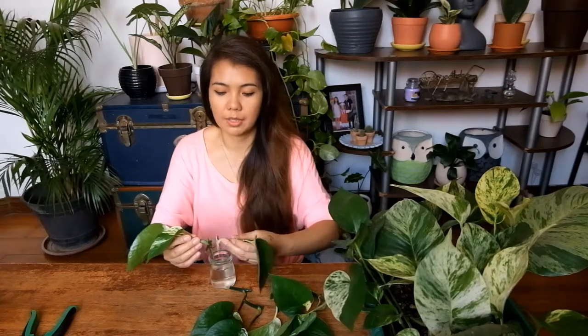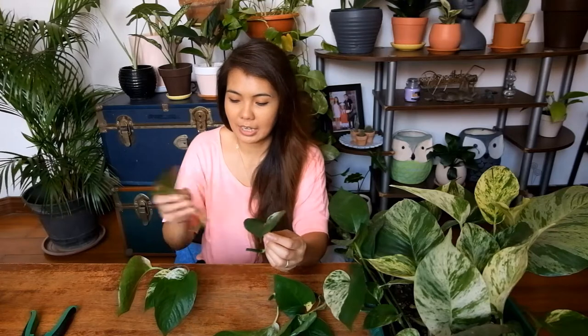I already have a few cuttings here from my giant Marble Queen. I'm going to have a makeover video with my golden pothos as well, so watch out for that. First, let's start with propagating pothos using water. Just grab a clean jar, put water in it, and then just grab your cuttings and put them in there. You can change the water daily, but personally I just check if the water is dirty before changing it. After a few weeks, just check from time to time and you'll already notice growth.